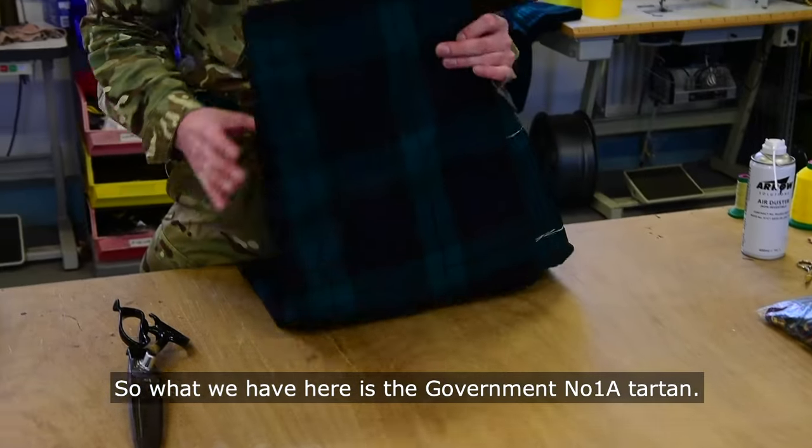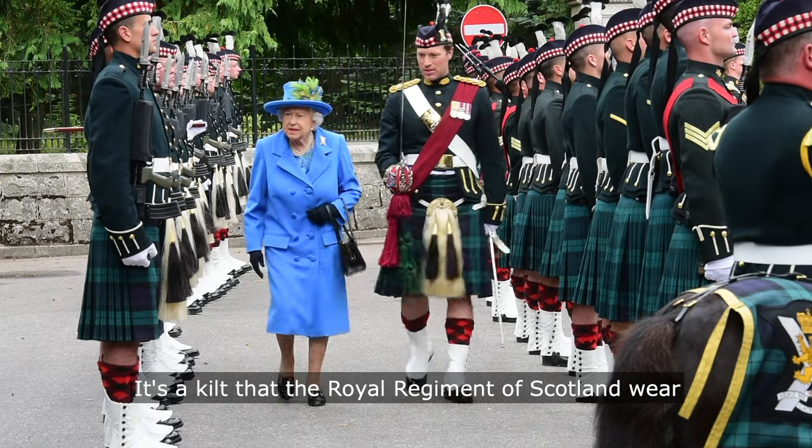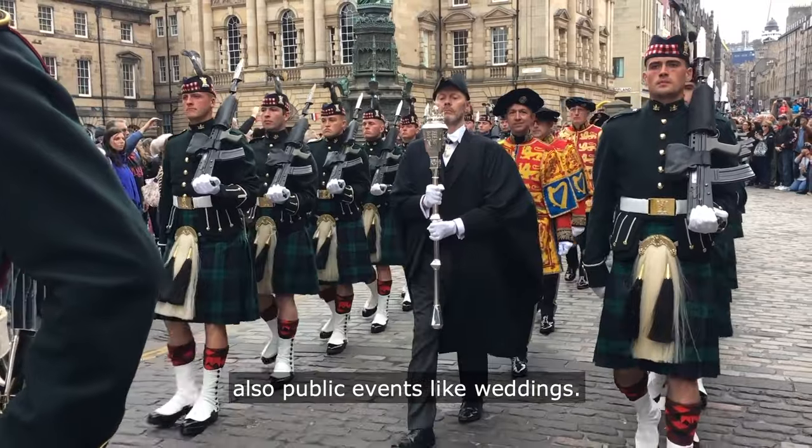What we have here is the Government Number One Alpha curtain. It's a kilt that the Royal Regiment of Scotland wear for public duties and ceremonial duties, as well as public events like weddings.